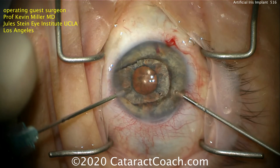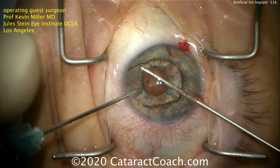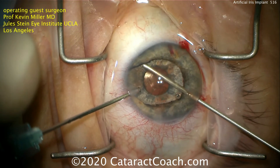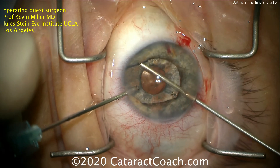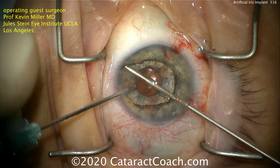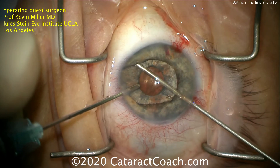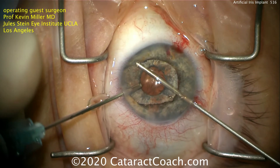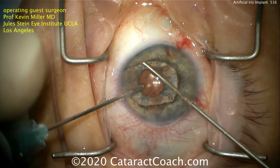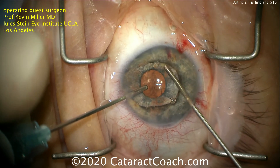The implant is now behind the existing iris. That existing iris has been damaged — it's atrophic, it doesn't work, it doesn't move. And that dark margin is going to cause a cosmetic issue. So this is a technique that Dr. Miller does where he uses a 23-gauge vitrector to very slowly go and trim away that remaining iris tissue, especially any dark pigment at the border, because that dark pigment at the border gives the appearance of not quite a normal eye.